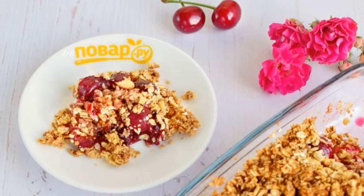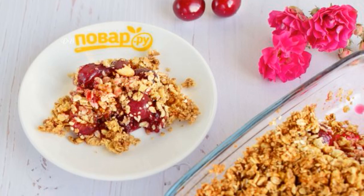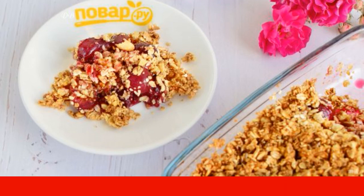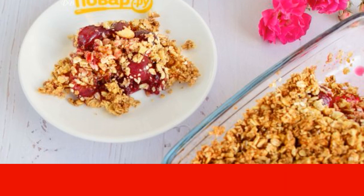Crumble is one of the lazy quick desserts that can be made with any seasonal berries. I want to share with you a recipe for how to cook cherry crumble with cereal flakes — a simple and delicious dessert.